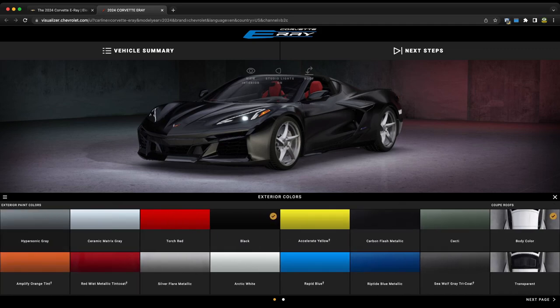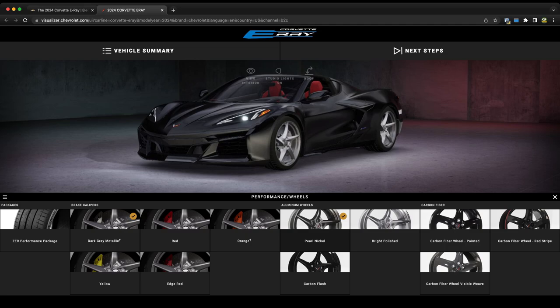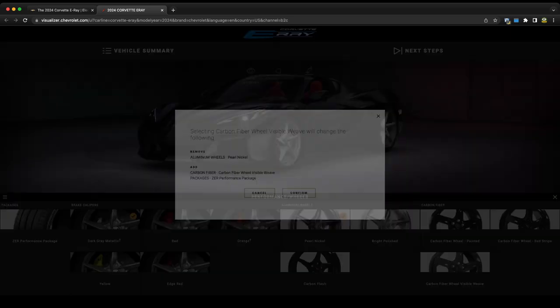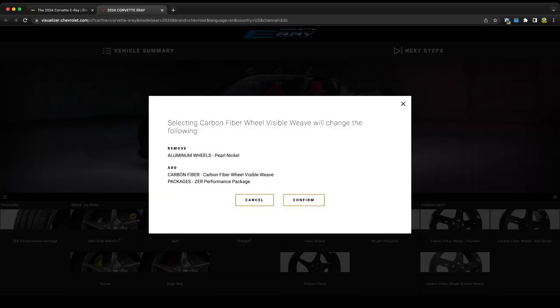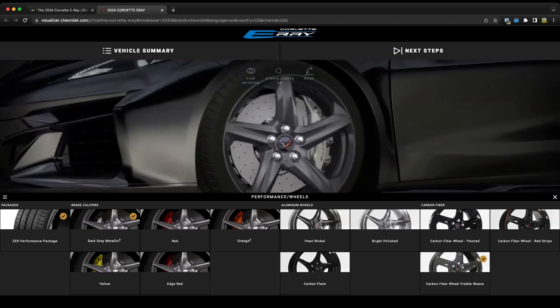Moving on to the performance and wheels section — I'm not a giant fan of the new design of the wheels or the new bright polished color, so I would go with the typical carbon fiber visible weave wheel. When we select that it also wants to add the ZER performance package, which I had a feeling would be the case. We're going to confirm that because that's the package I would have on the car.